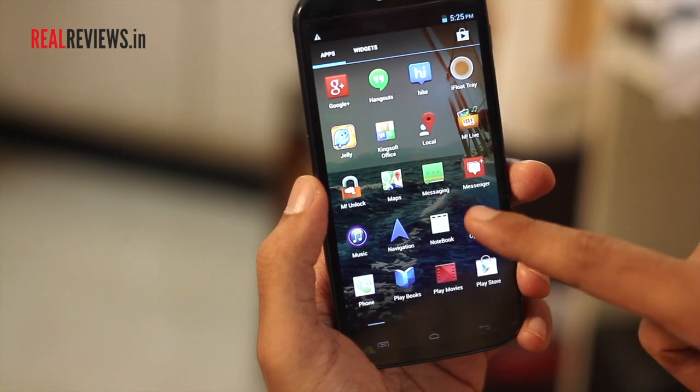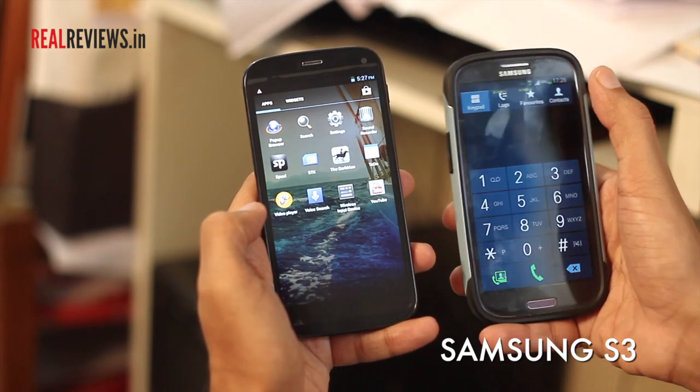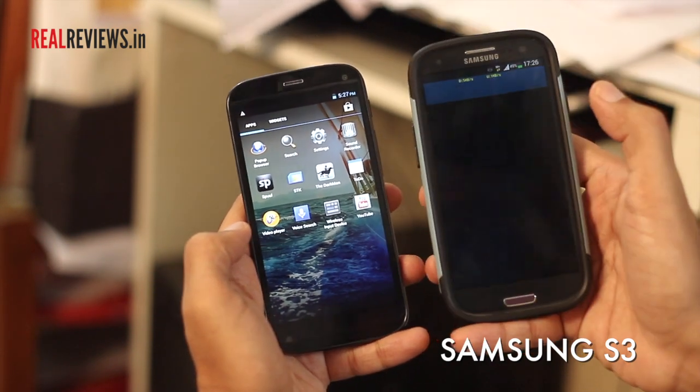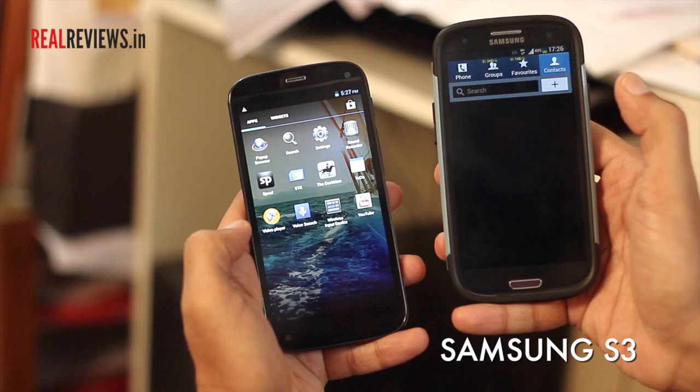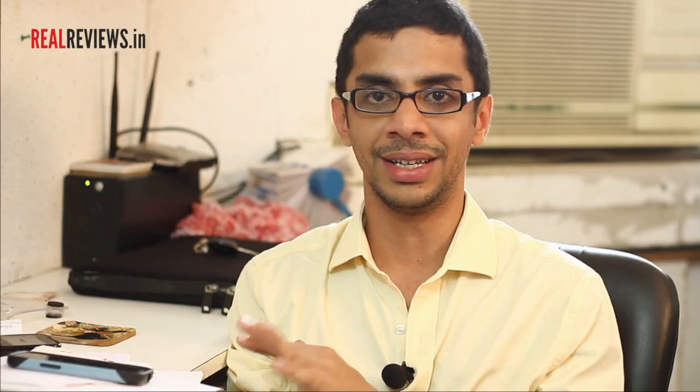The whole touch and feel of the interface is fantastic. I am not a fan of Samsung's TouchWiz — I find it to be ponderous and slow. On the Micromax, within about half an hour of using it, I was zipping between things. The keyboard is very responsive; that's one thing I will say against my Samsung — this was way more responsive.